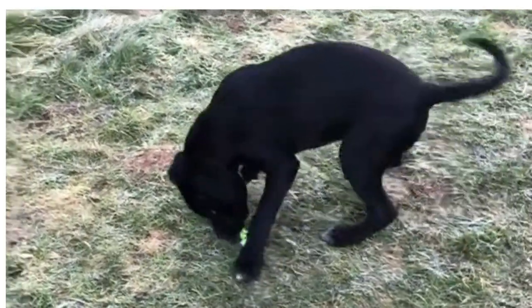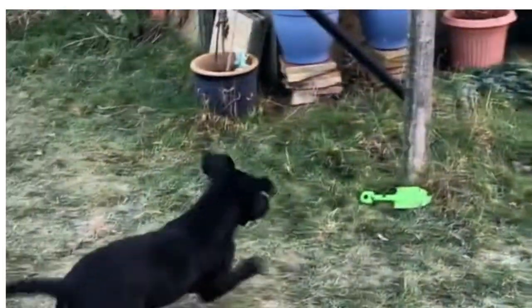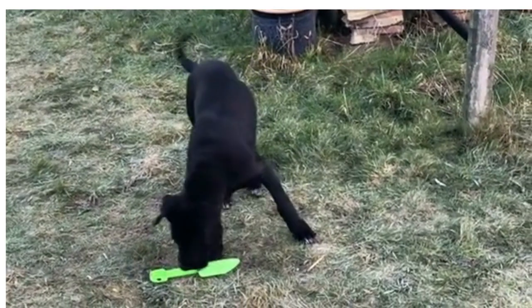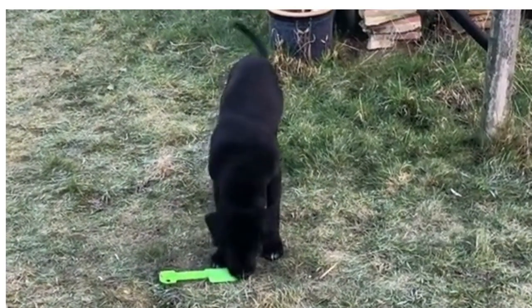The Mastador is a sweet, friendly dog that should integrate well into a family unit. Many people keep it as a guard dog since it does have the tendency to become very protective of its owner in the presence of unfamiliar people.